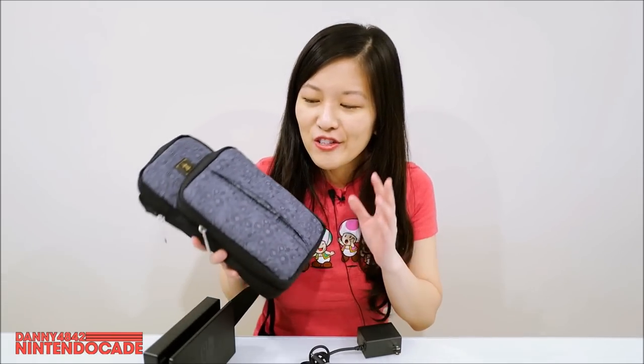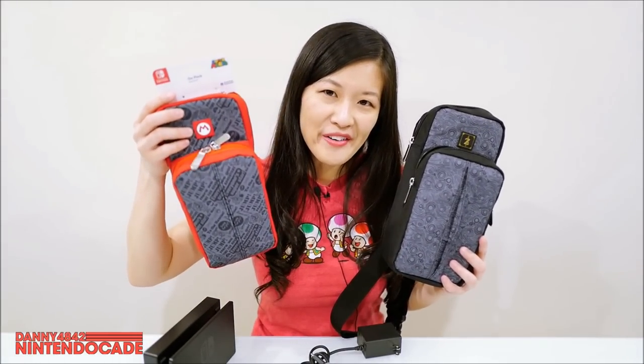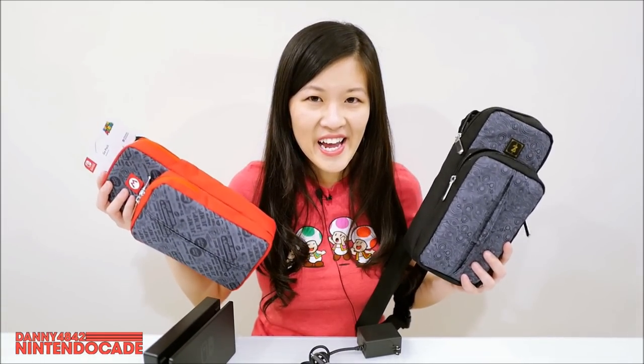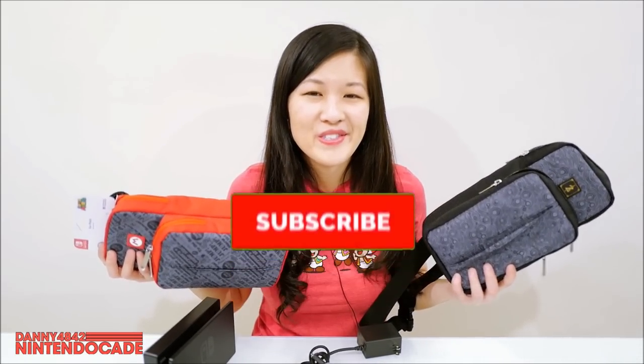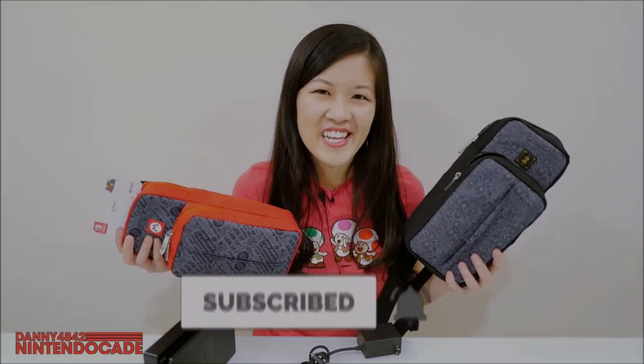Hopefully you guys enjoyed this little unboxing. They do have two options: Legend of Zelda Breath of the Wild or Super Mario. Leave me a comment below on which one you like or if you're thinking of getting one. We really enjoy this and highly recommend it. Don't forget to give a thumbs up and subscribe to the Nintendo K channel — catch you guys in the next episode!